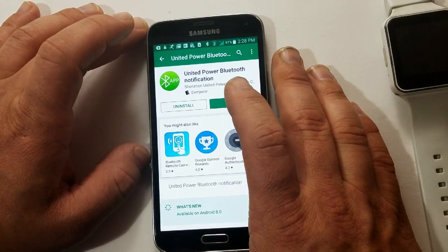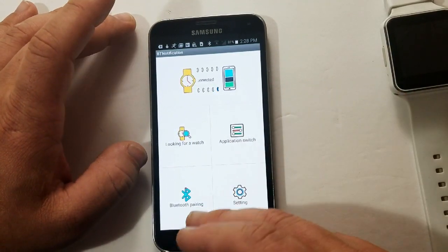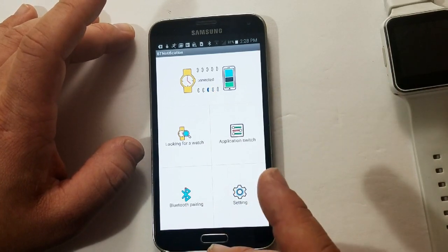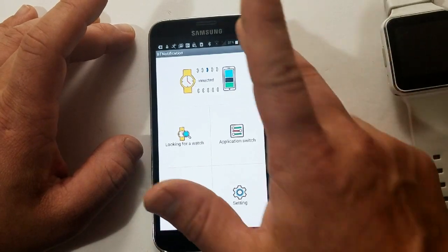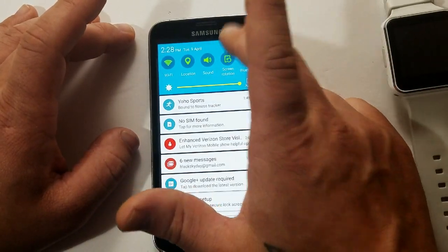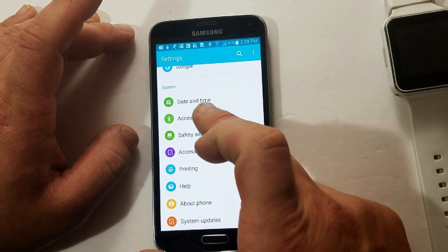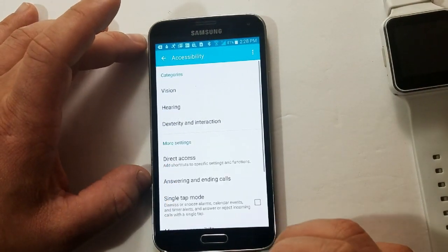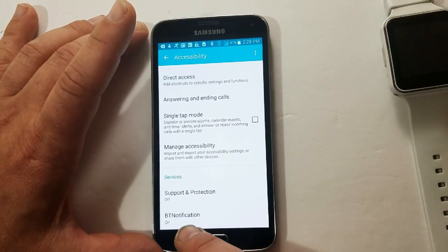Once you've opened it up, it looks exactly the same as the other one and it'll pair, and the steps I showed you will work. I'll go up here to the top and show you that this other step is still the same. You go to Accessibility and click it, then go all the way to the bottom, and there it is — BT Notification. It's still the same app. Just make sure that it's turned on, and that way you can connect to your watch.